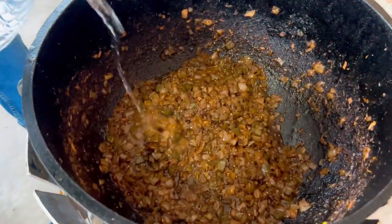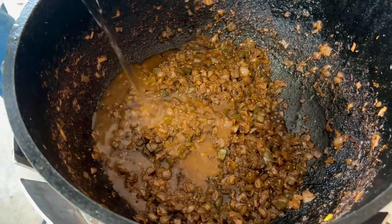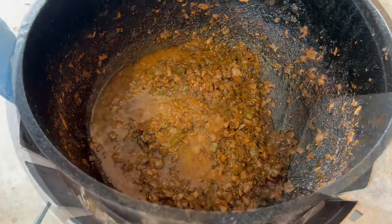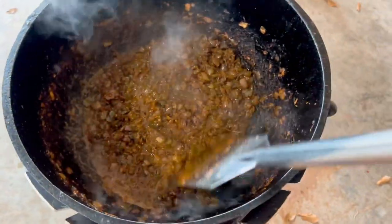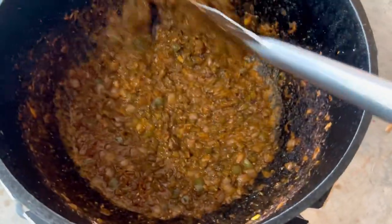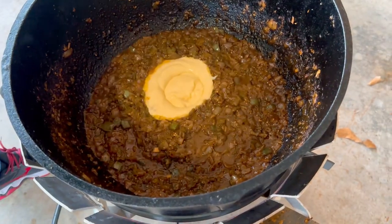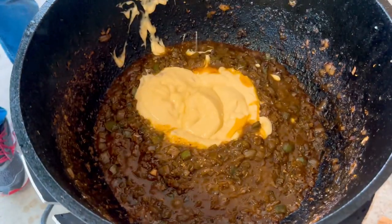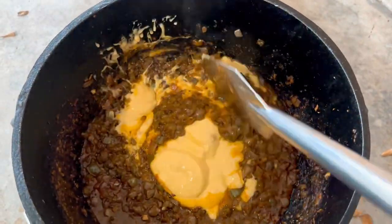After cooking this down for roughly 30 to 40 minutes, I begin to add a little bit of 1 and 1/4 gallons of water — just a little bit here so that I can break up anything that's kind of sticking to the bottom. Once I've got that incorporated, I add in 3 twenty-two-ounce cans of cream of chicken soup. 1, 2, 3! And then we get that incorporated.